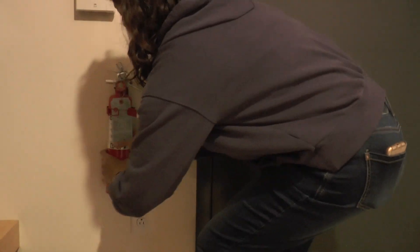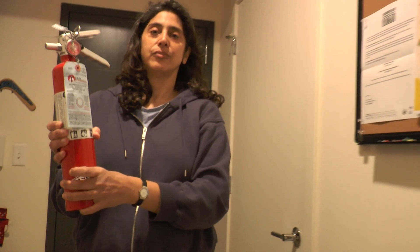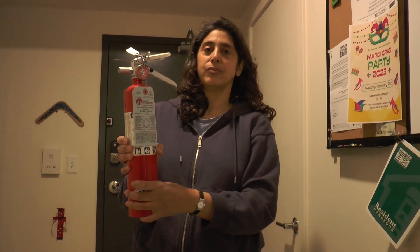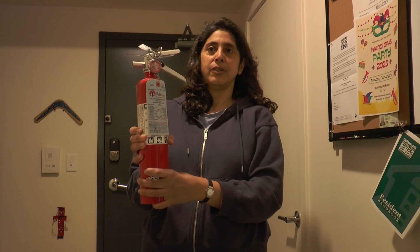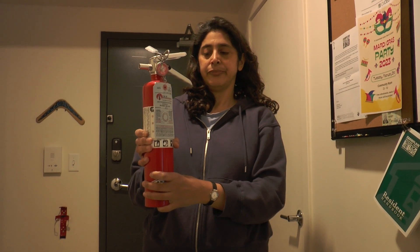In your apartment, there will be a red fire extinguisher, usually near your kitchen. You can use the fire extinguisher if the fire is small and not growing, the room is not filled with smoke, you feel okay using a fire extinguisher, you have a safe way to exit your apartment, and you have already called the fire department.